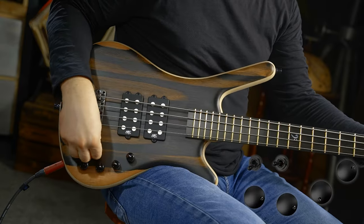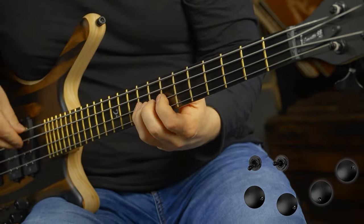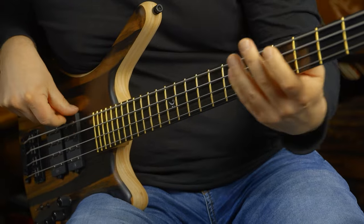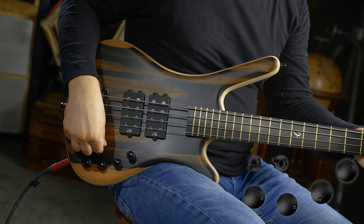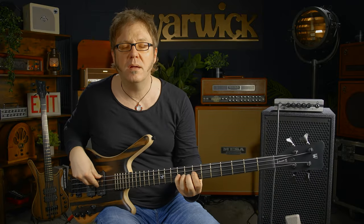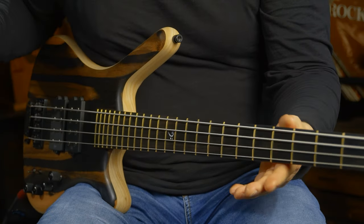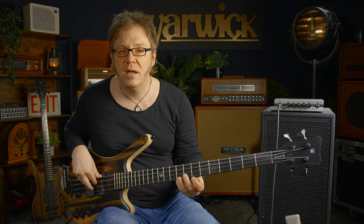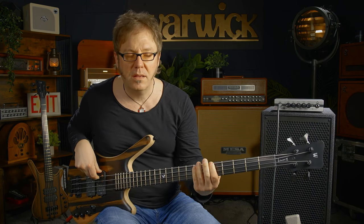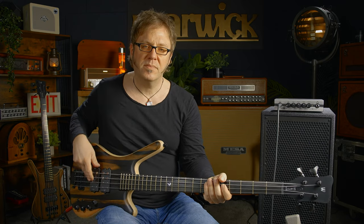The same for the front pickup — front pickup all the way. Here is single coil. Here's parallel. Last but not least, series mode.